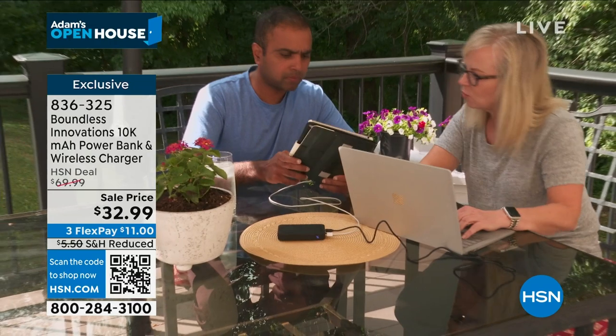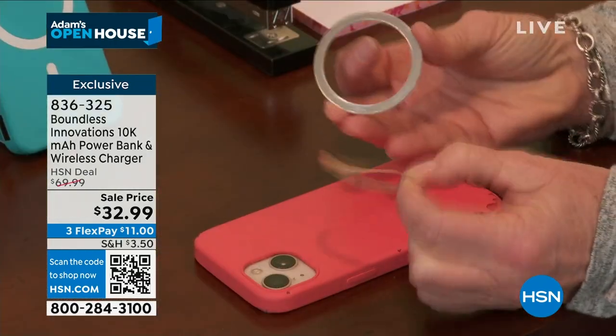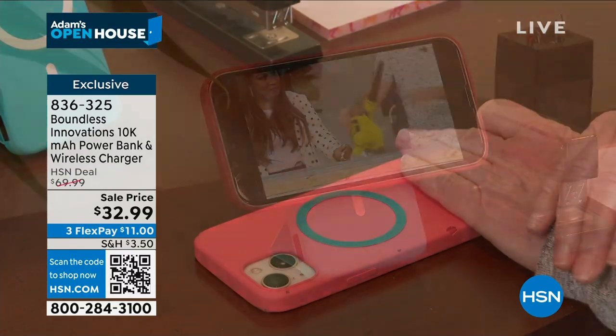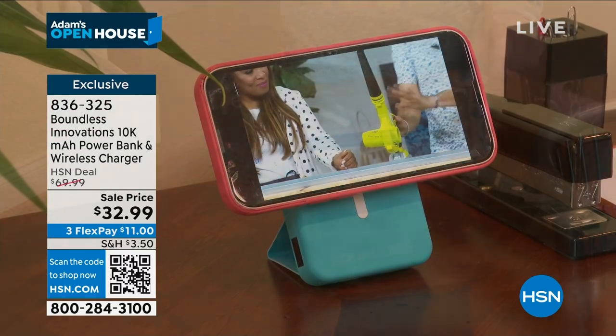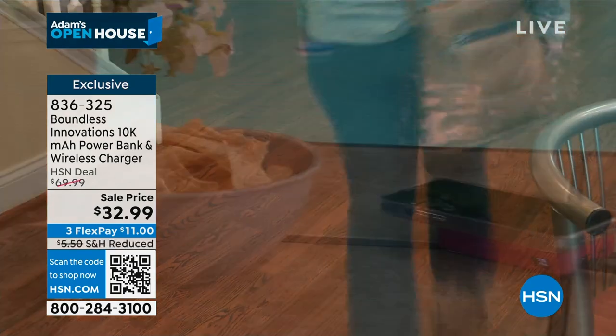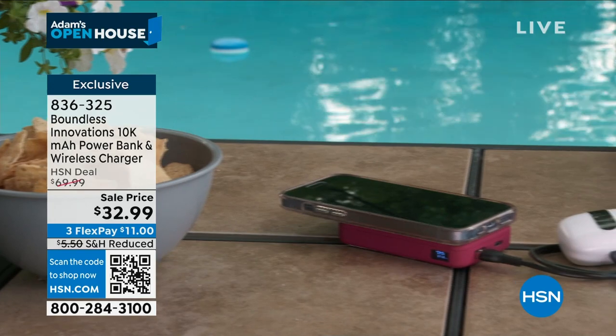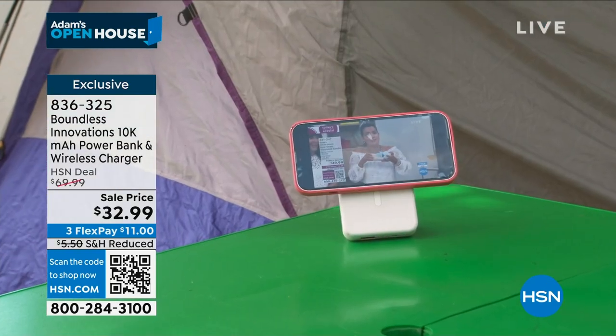We're always running into the car, pulling the charger out — we don't have the block. You don't have to worry about it anymore. It's universal charge. It comes with its own magnetic ring, so even if you have an older phone and it's not built in, no need to worry. Pop it right on your case and charge anywhere on the go. The convenience, the portability.